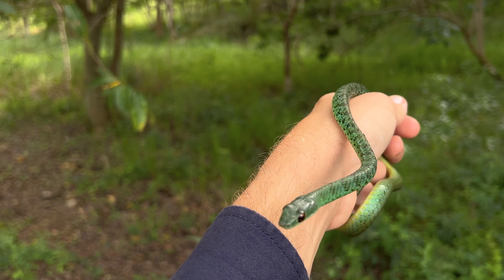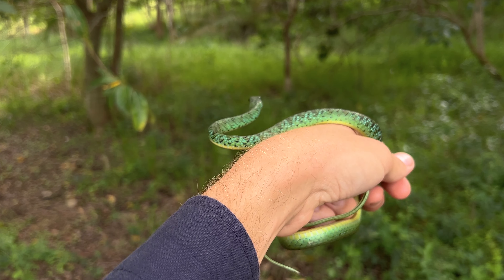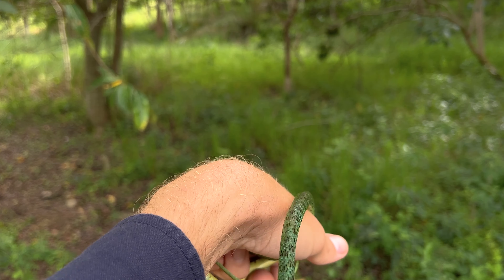Spotted bush snakes can be a little bit cheeky sometimes — they will bite — but they feed mainly on geckos, frogs, and lizards.